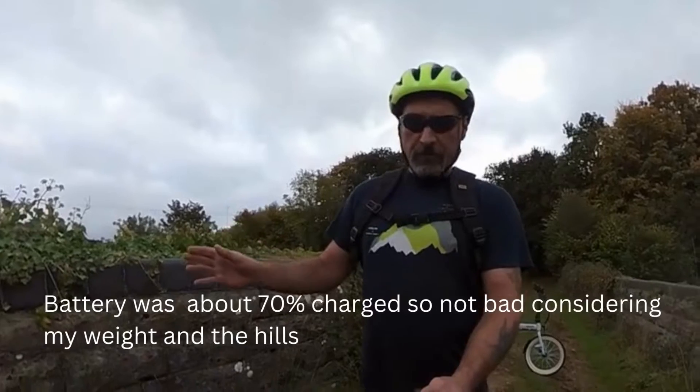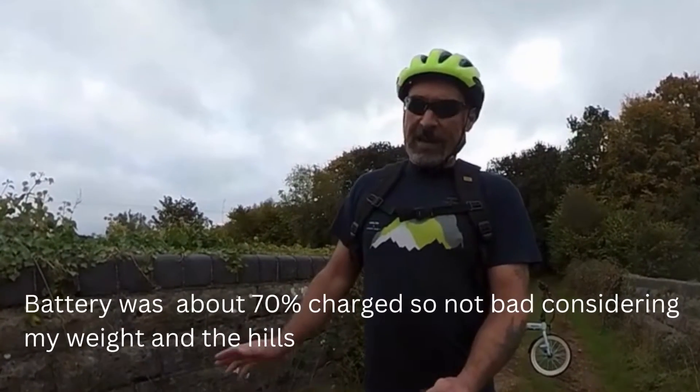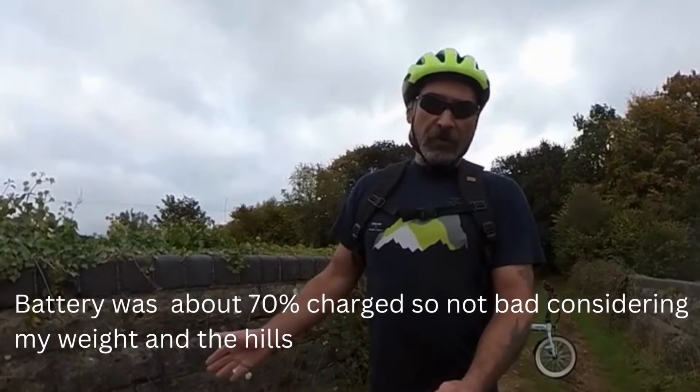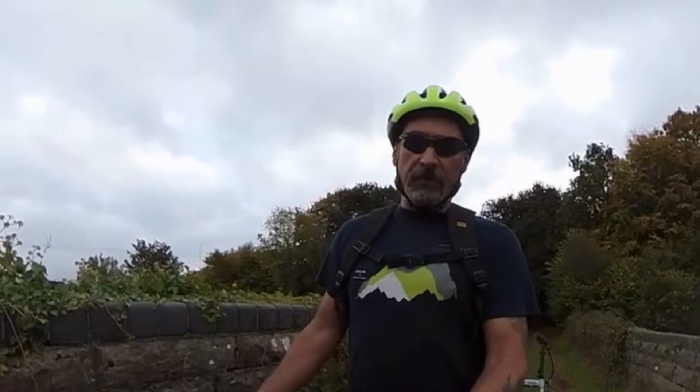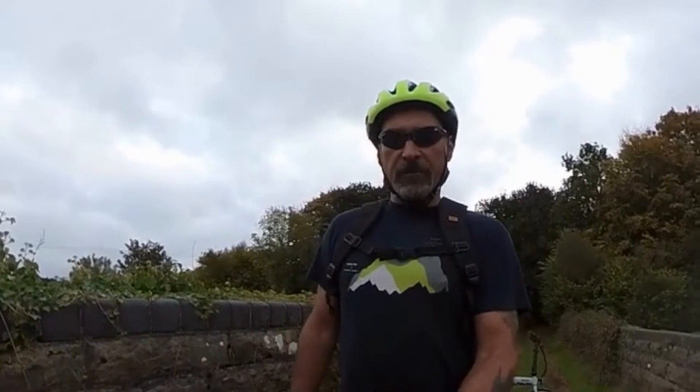I took it out the other day on about a six mile loop — very hilly — and I had two bars left on the battery when I got back. They claim a range of about 30 kilometers, which is about 20 miles, and I think that's probably about right. If you're a lighter rider and not relying on assist so much, you may get a little bit more, but I think 30 kilometers is a fair range estimate.